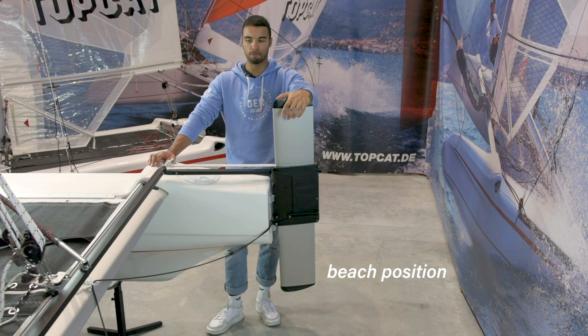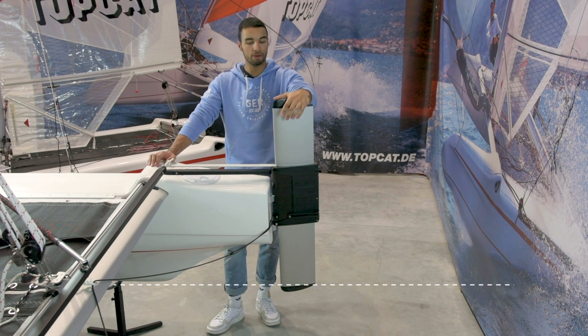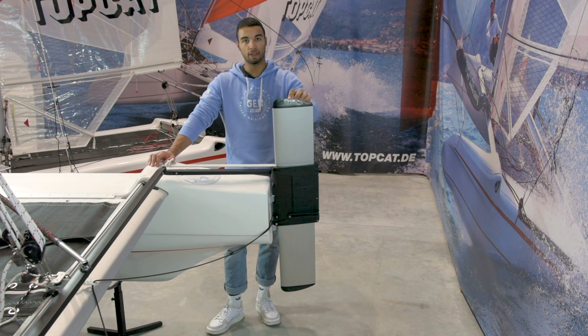Let's start with the beach position, which we always have when we start sailing off the beach. In this position, the boat is always fully maneuverable, even in shallow waters.